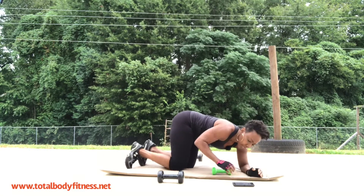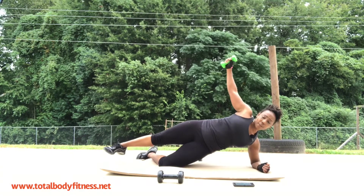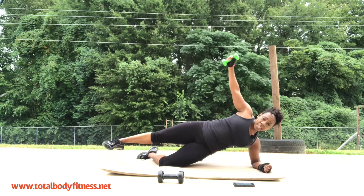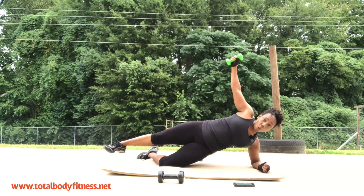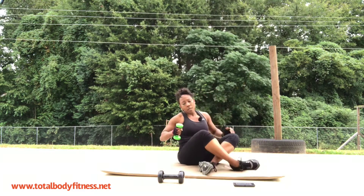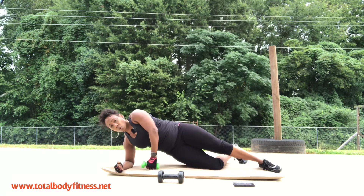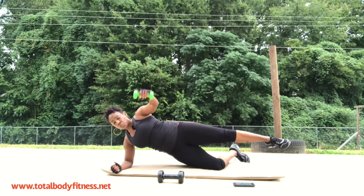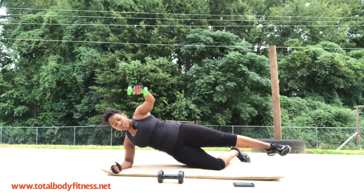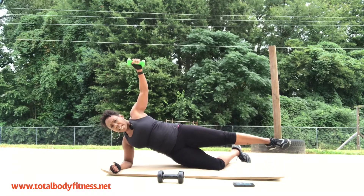Side plank with the raise — and here is the modifier: on your knee. I still have that other leg up because I want to engage my core still, even though I'm not doing the full version with both knees up. But this is your modifier. Switch — other side, same thing, I'll do it with the modifier. Bring it up, core is tight. Now this one is a little harder for me to do with my leg up because my right leg is my injured leg. Home stretch — last one is that glute bridge with the fly.